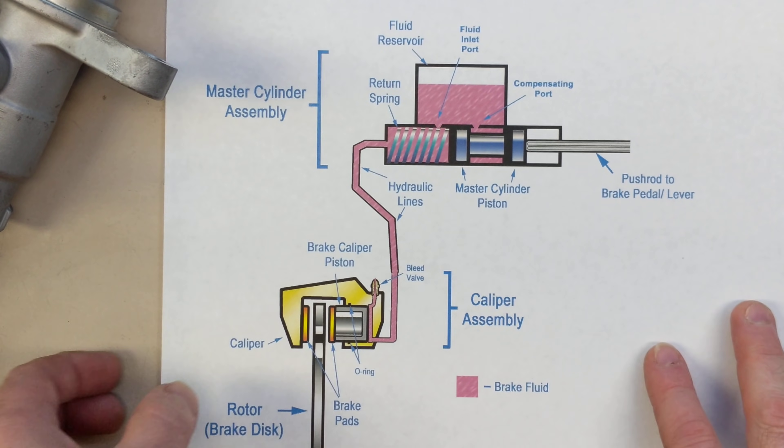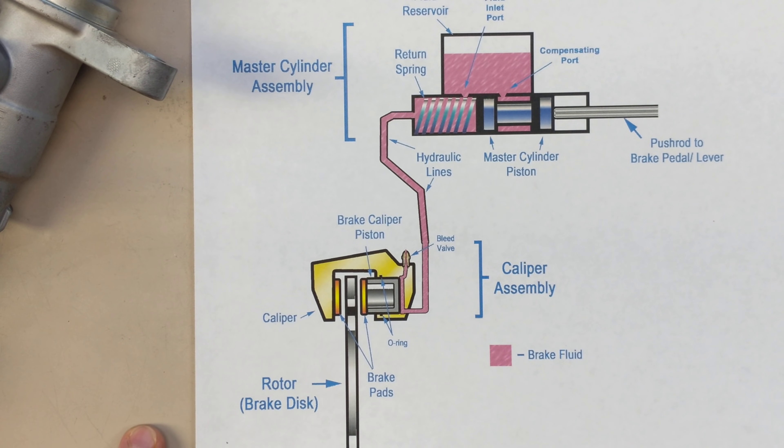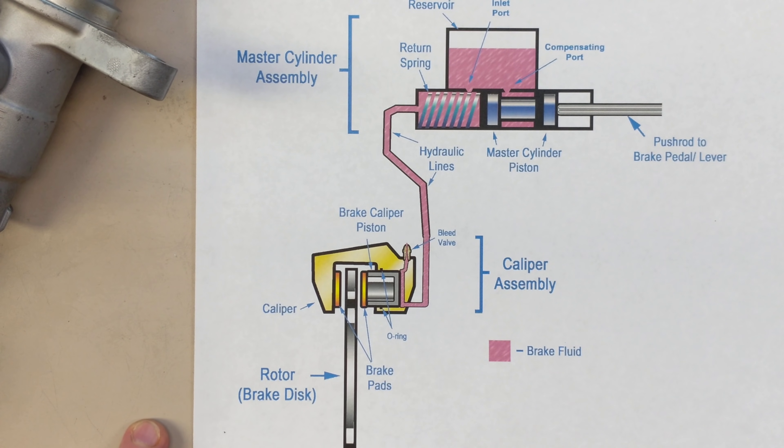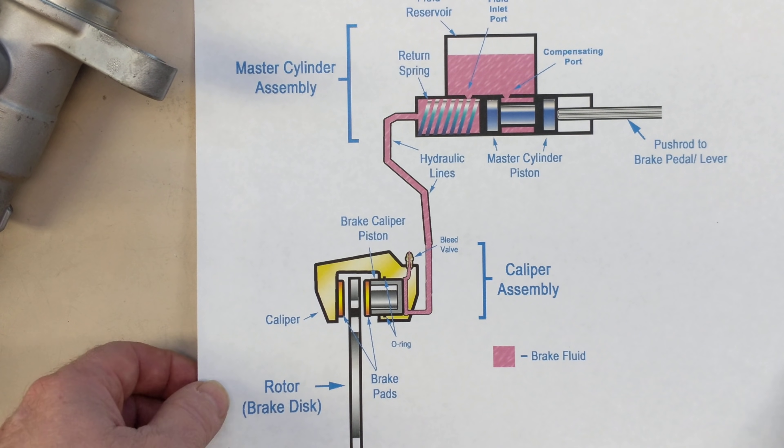The rotor would be turning like this, so it's a cutaway view. And the brake fluid is a special fluid that can resist temperature. All cars have this and have had it for a while.